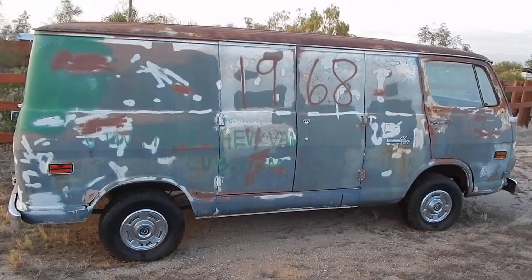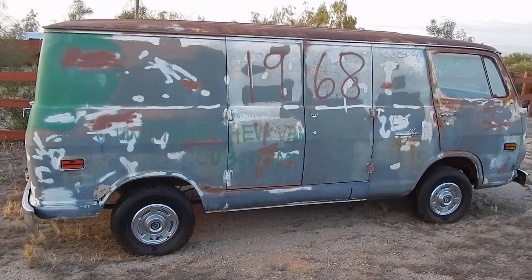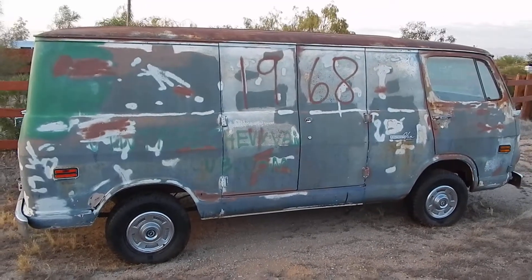Not selling it. Going to be painting it probably a dark orange and put mushrooms all along the side. Real strong 350, probably 300 horsepower and some low gears to make it just fast.